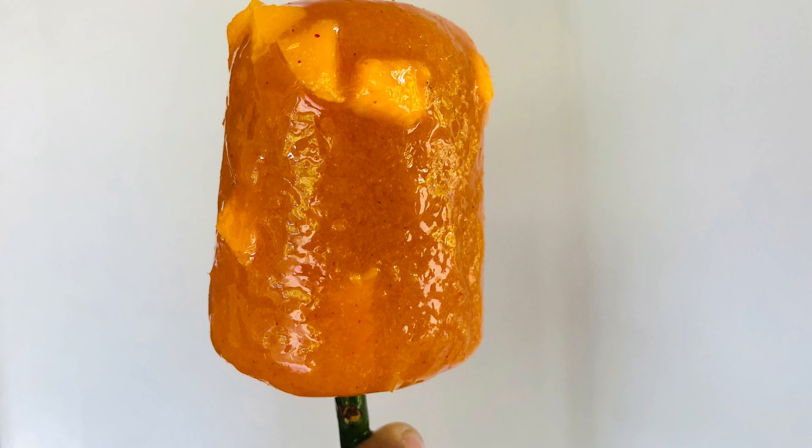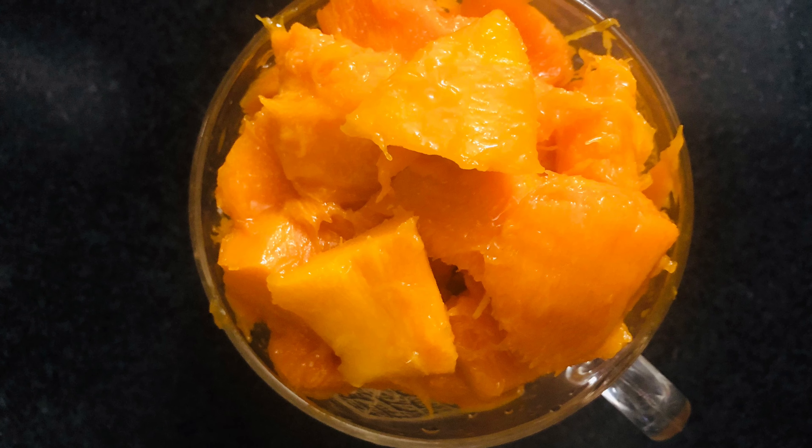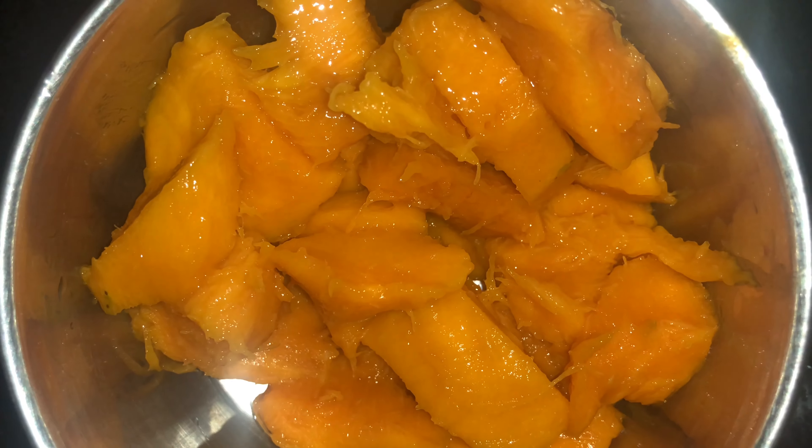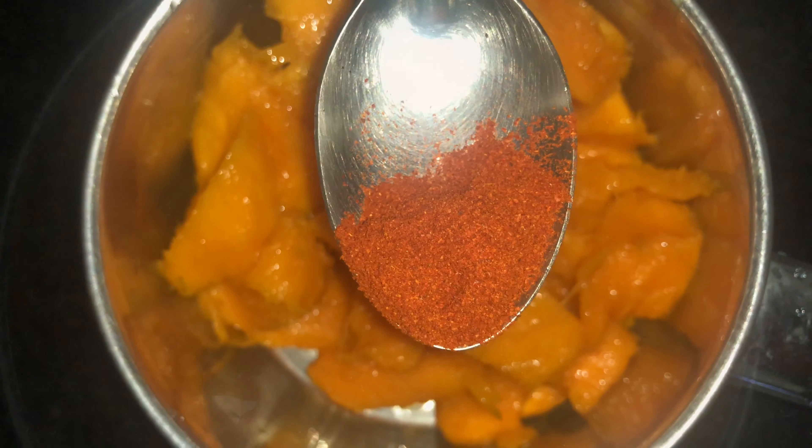I am going to add 1 cup of mango chili. I am going to mix it in a jar. I am going to add 1 teaspoon of Kashmiri chili powder.